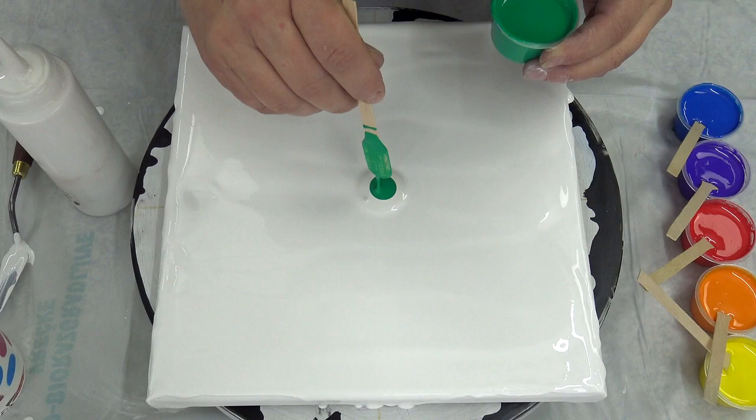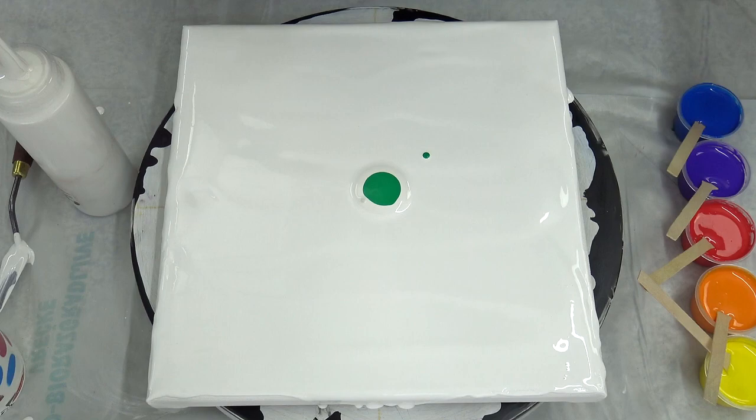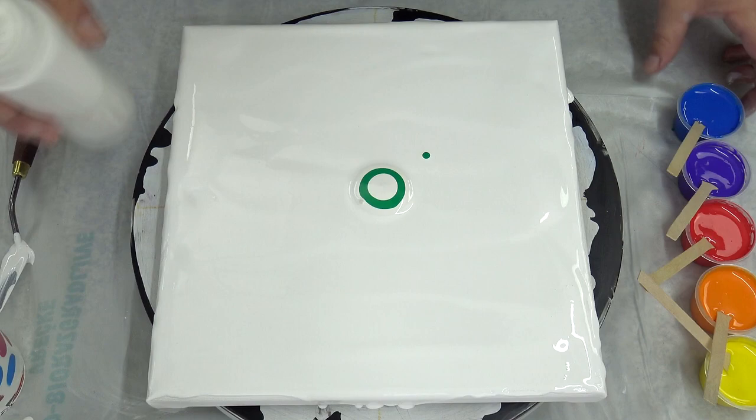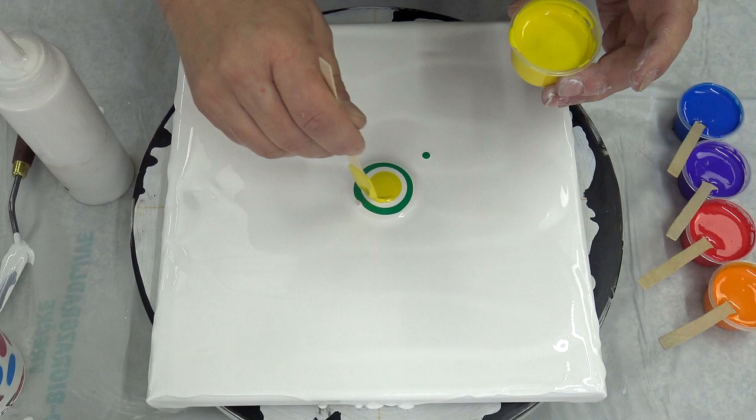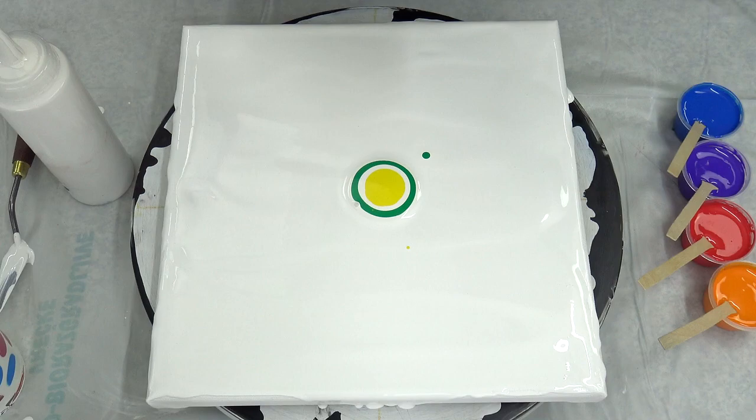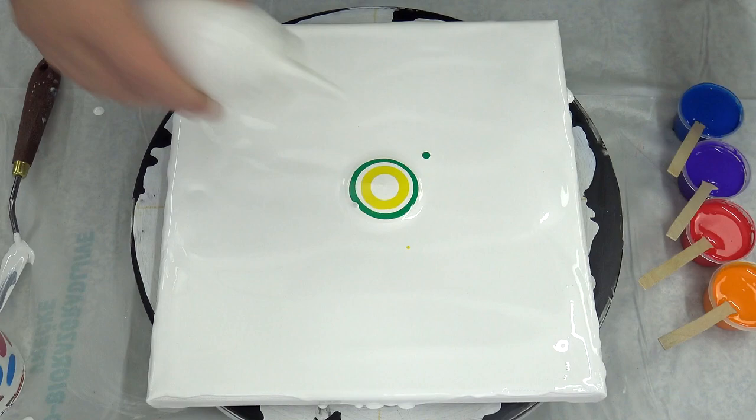I will start with a puddle of pearl white, and green of course — it's still rainbow. Pearl white again; I'm hoping for some lacing, that's why I'm adding this. Then yellow and pearl white again.